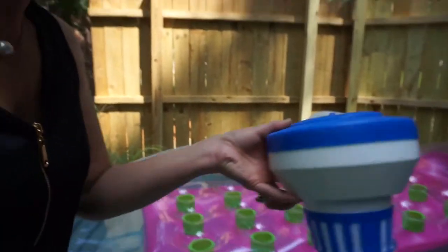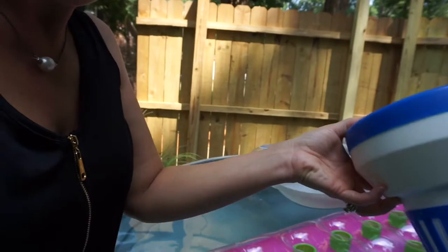I also put a chlorine holder in the pool. This is what I keep the chlorine in. I just know that I needed it. So far, even as hot as it is here, my water has stayed pretty cool.